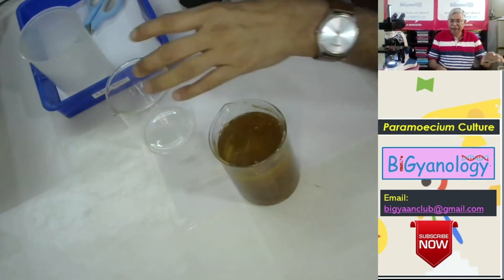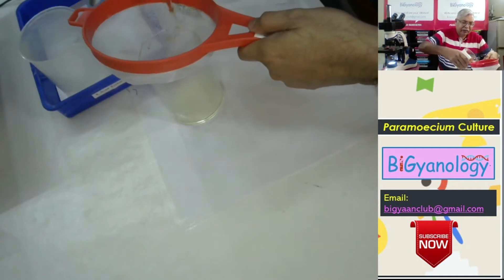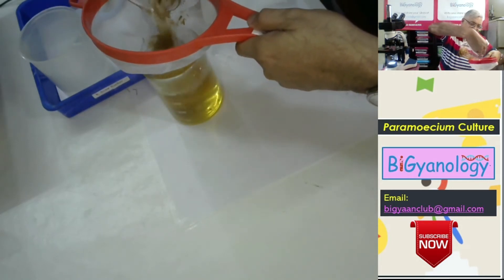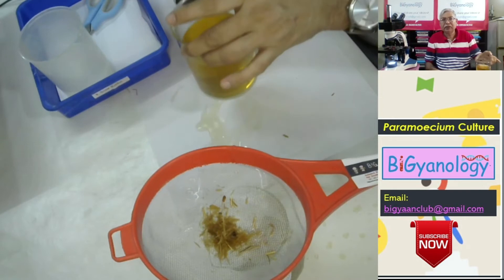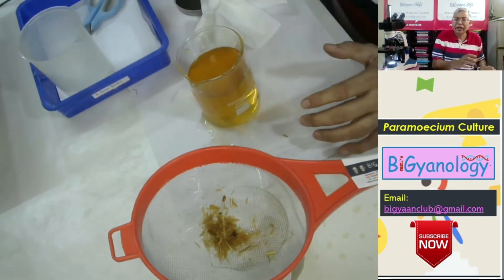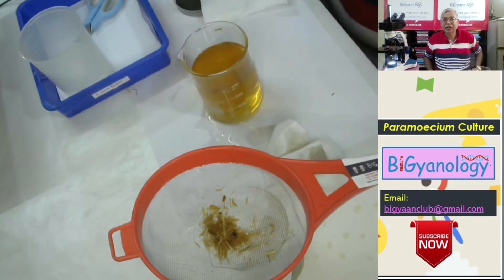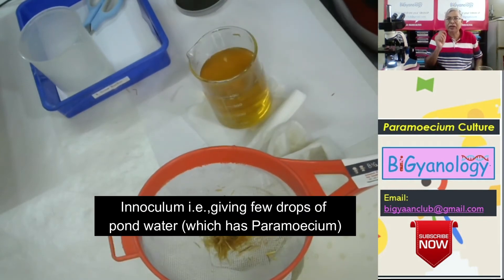After this, we will save the hay. It is very very hot now. Now we got this hay water. This hay water with rice — rice infusion — is ideal for this culture. We call it paramecium hay culture. This has to cool down for about a day. After that we will give a small inoculation of paramecium from a pond or any local water body, which we call inoculum.